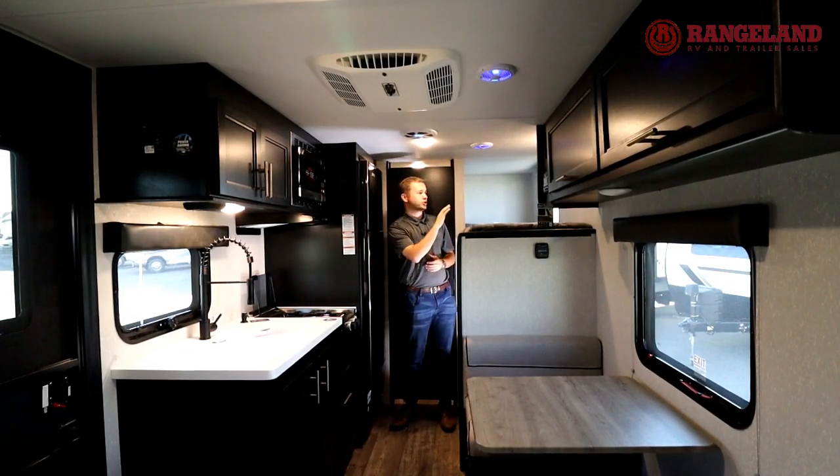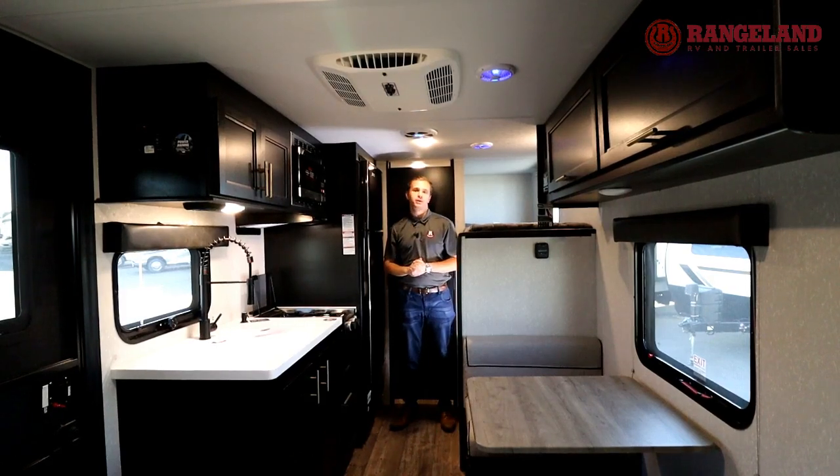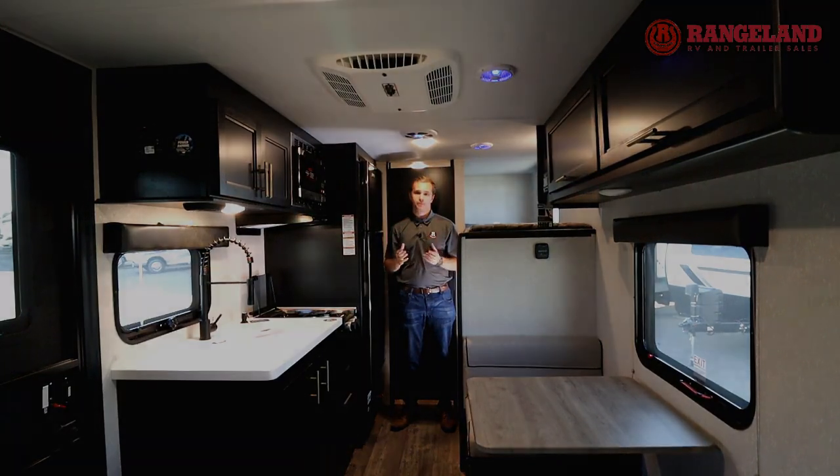Now to the bunks — you've got charging stations for your USBs in both bunks, and a new speaker system in the trailer which has a subwoofer right here, a big upgrade in this new trailer. You've also got your one control system, which lets you control all of your lights and your awning from your phone.